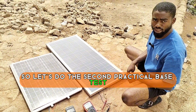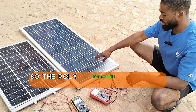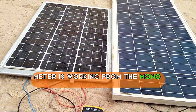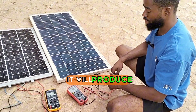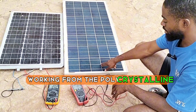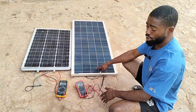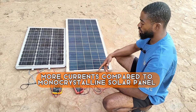This is the second practical test under shade. The polycrystalline tends to produce more current in shade than the monocrystalline — the polycrystalline is producing 0.6 amps while the monocrystalline is producing 0.5 amps under low weather condition. For voltage under shade, the polycrystalline is producing 18.4 volts while the monocrystalline is producing 20.2 volts. The monocrystalline tends to produce higher voltage while the polycrystalline tends to produce more current compared to the monocrystalline.